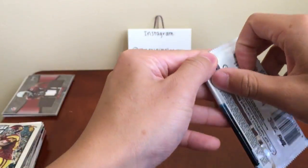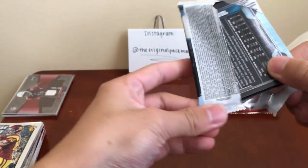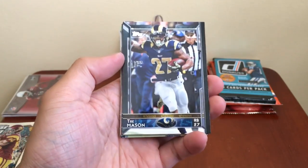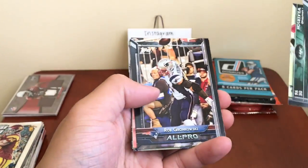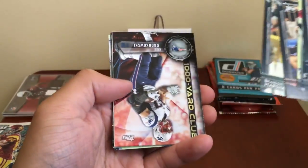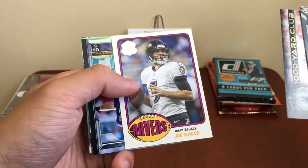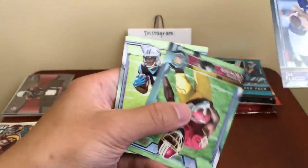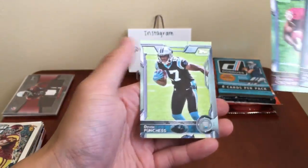Topps Football — we got Trey Mason, Ben Terry, Quinton Coples, Wilkerson all-pro, Gronk, Brandon Marshall, thousand yard club Gronk, Joe Flacco, 60th anniversary Ravens, another Flacco, and then Jamison Crowder, Devin Funchess.